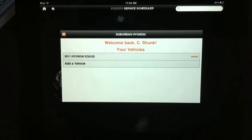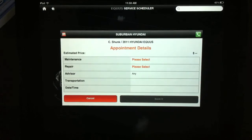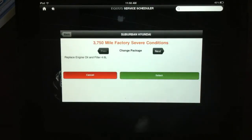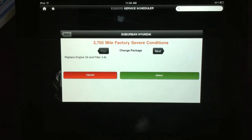It knows what vehicle we have, and to make an appointment we're going to click on our vehicle. It wants to know some details about the appointment, so first we're going to click on maintenance and select some maintenance to perform. We're at the 3,750-mile factory severe conditions recommendation, which is just to replace the engine oil and filter.